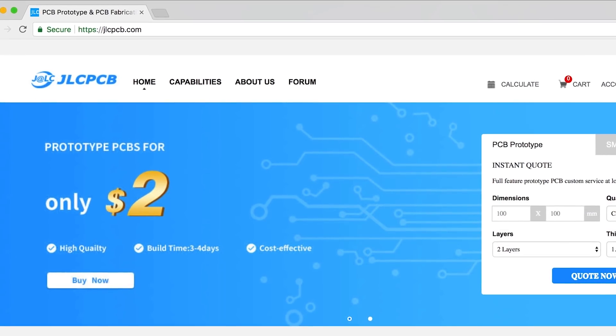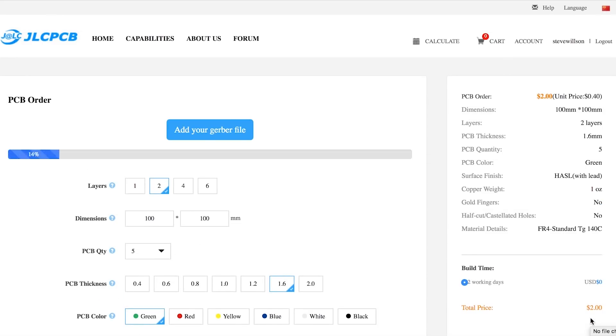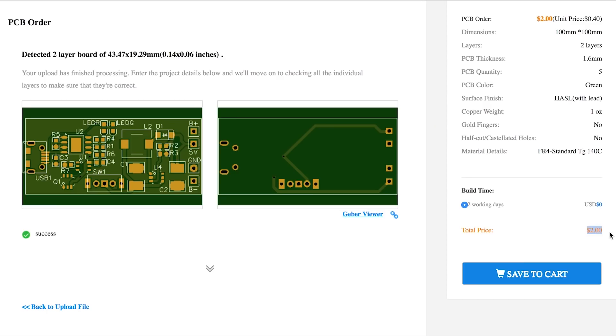This video is sponsored by JLCPCB. Upload your Gerber files today and get high quality PCB just for $2 on your first purchase without any shipping charges.